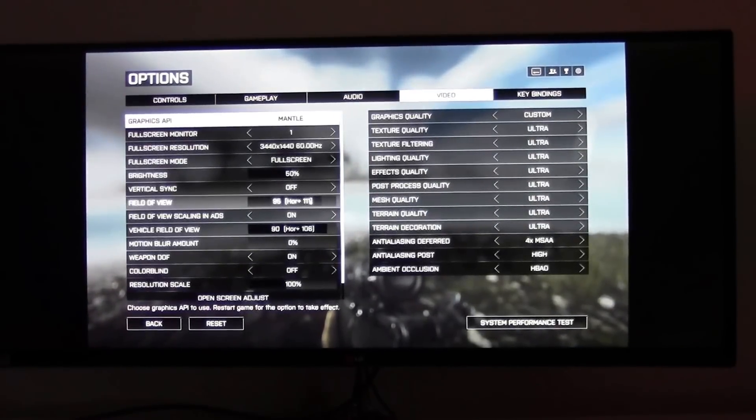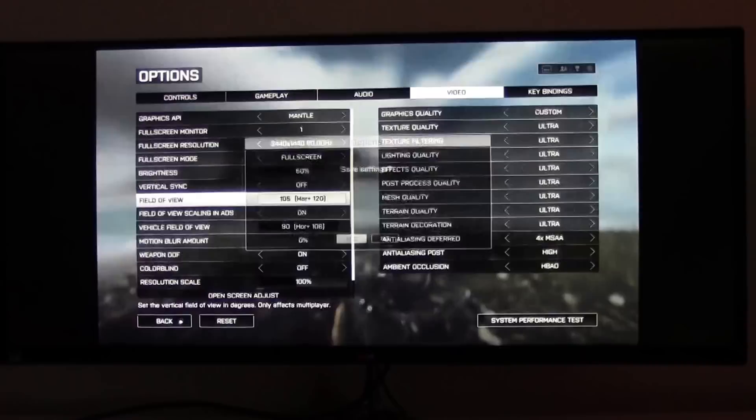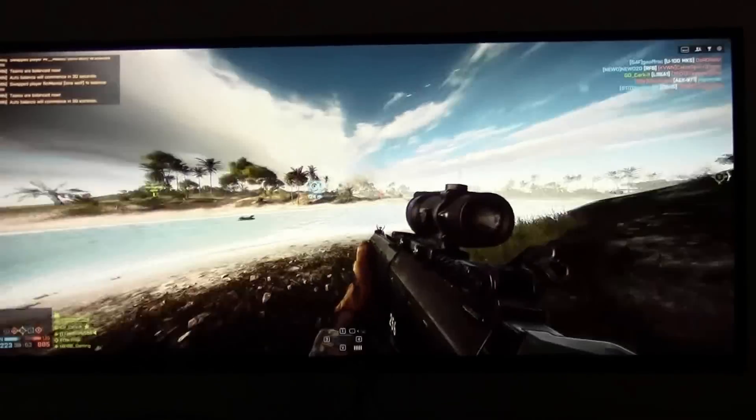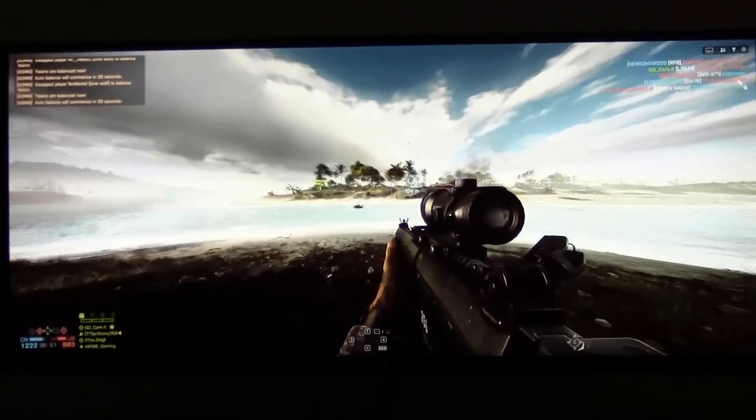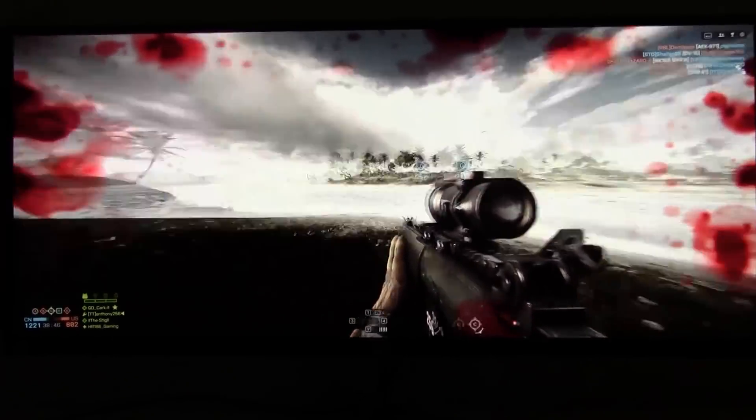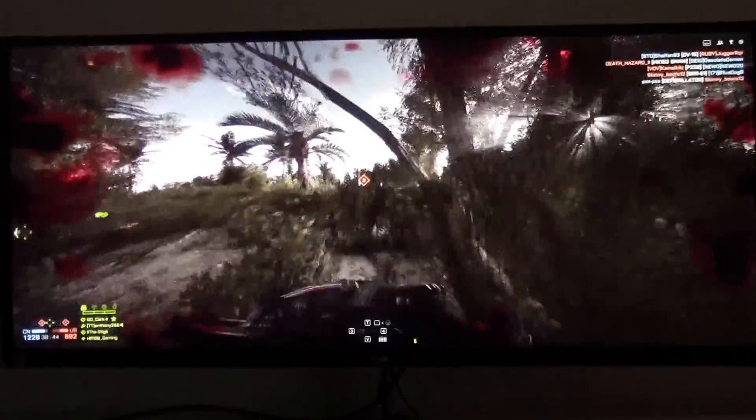We'll change the field of view and go up to the maximum right now, which is 111. You can see it's a bit better — just a different kind of field of view. You can really pick that up.